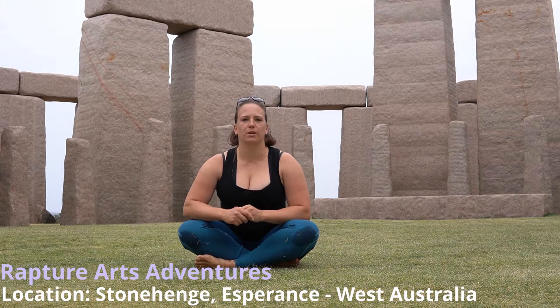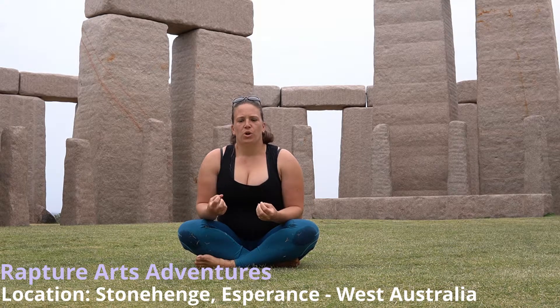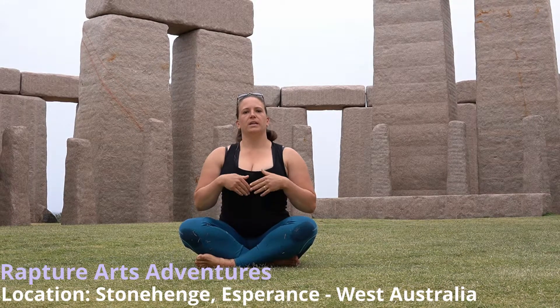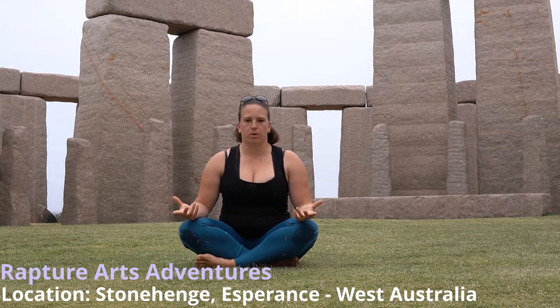Howdy doody guys, it's Lara here from Rapture Arts. Now, the fan kick, or your windmill as I call it, is something that looks amazing up the pole.